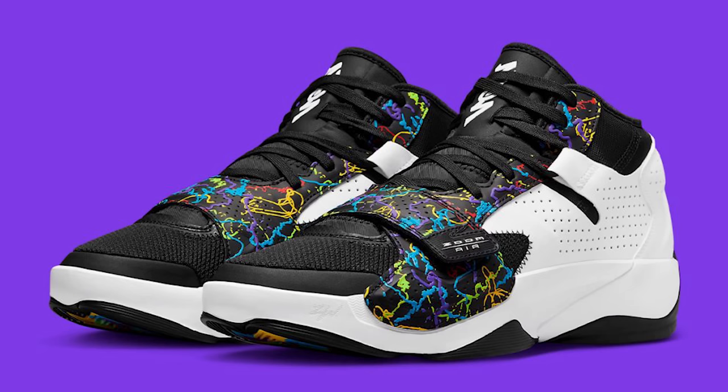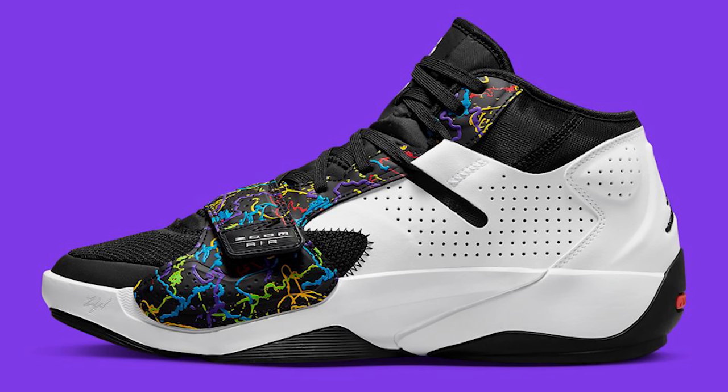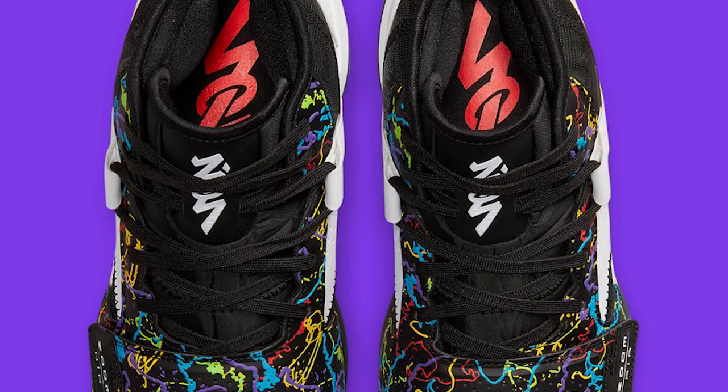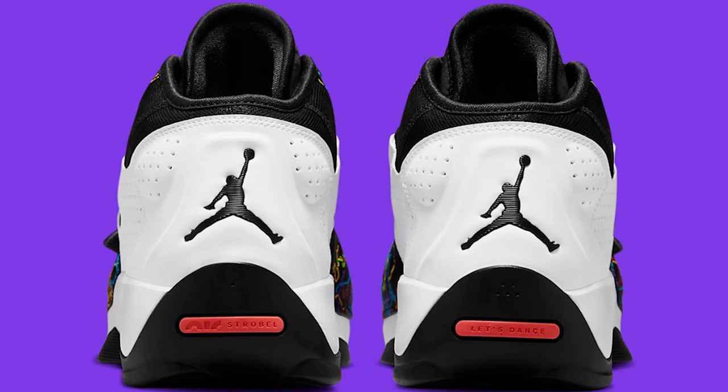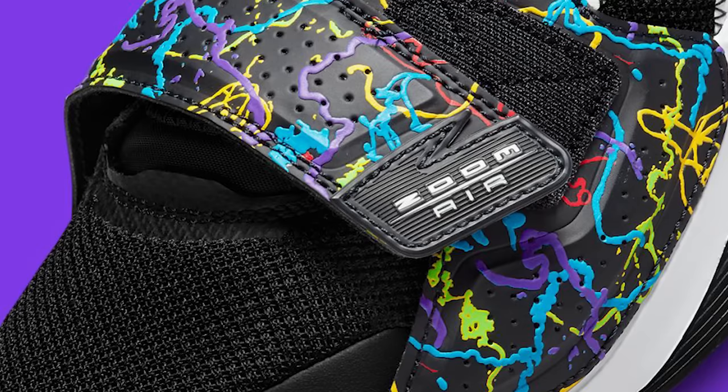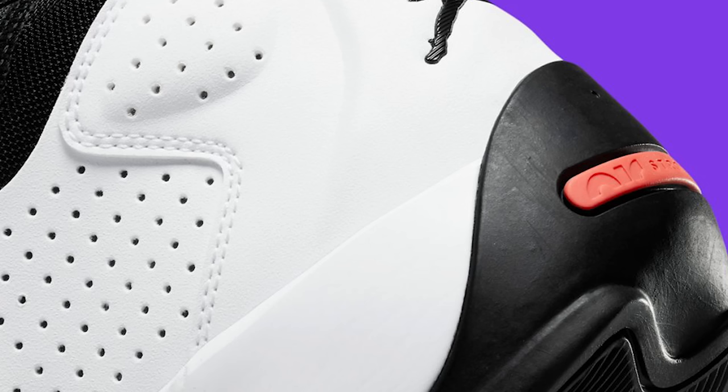Next we have the Zion 2 in the multi-color colorway. I'm excited to see his second model in person — after hooping in the first model they're pretty solid. This one looks a little more bulky and I don't know if it's going to be heavier. I definitely want to see these in hand and feel them on court, because Zion, Jayson Tatum, and guys like that are definitely going to be making a new stage for themselves in Jordan Brand.